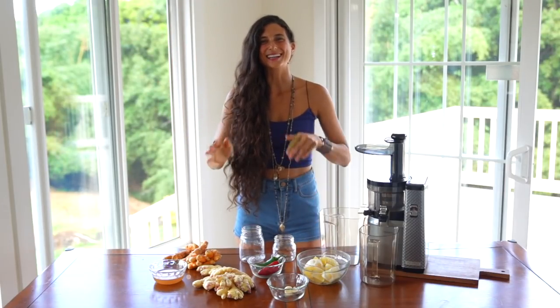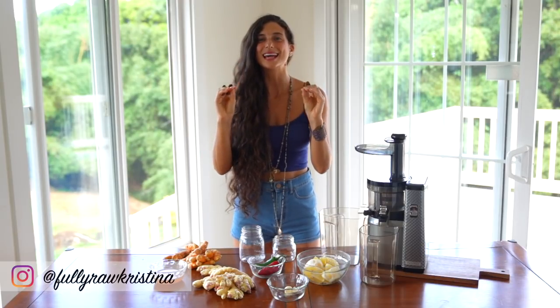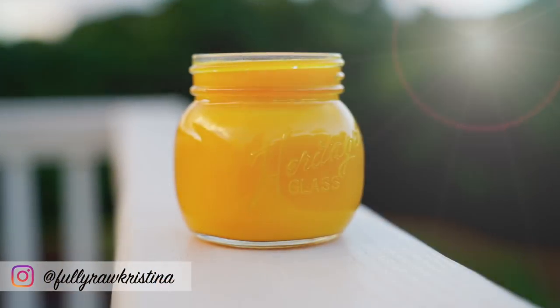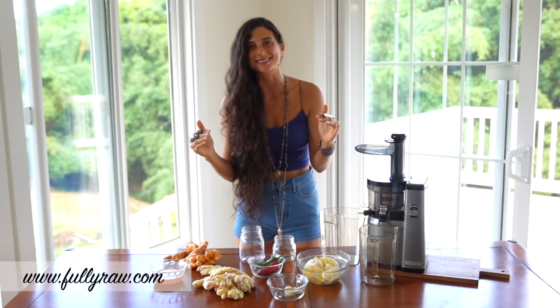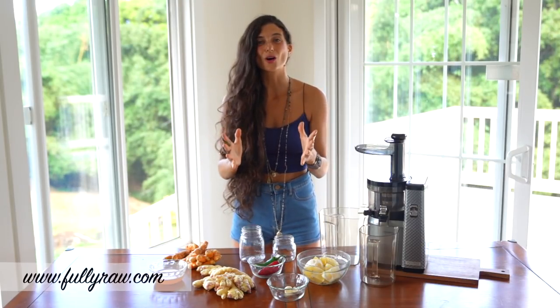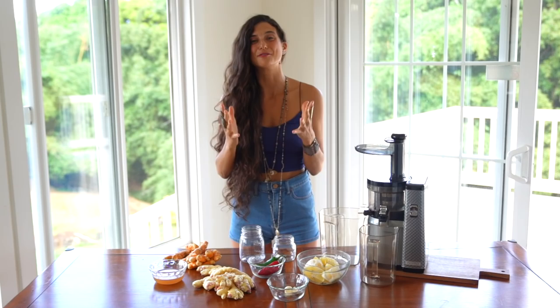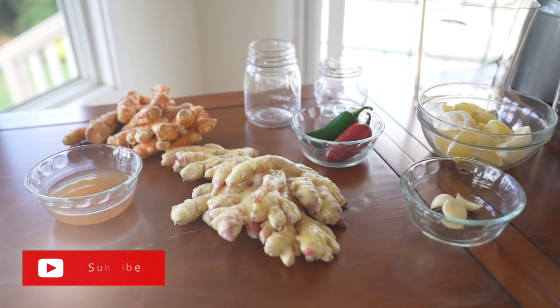What up you guys, it's Christina and I am so happy to be back with you today to share with you a natural remedy that will help you combat the flu and will also help you get rid of mucus. Flu season is upon us and many of you know that I am all about taking preventative measures to ensure that we are boosting our immunity and taking care of our health so that we can be our happiest selves.